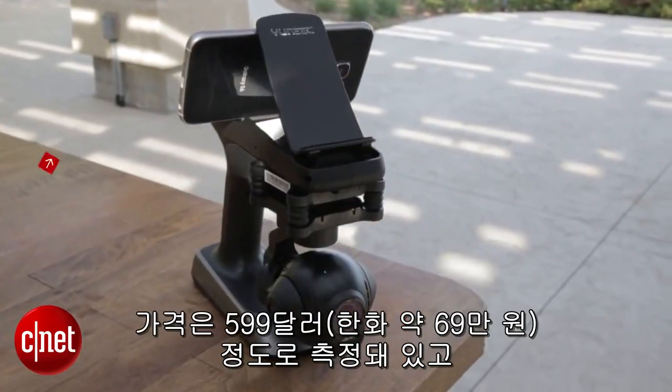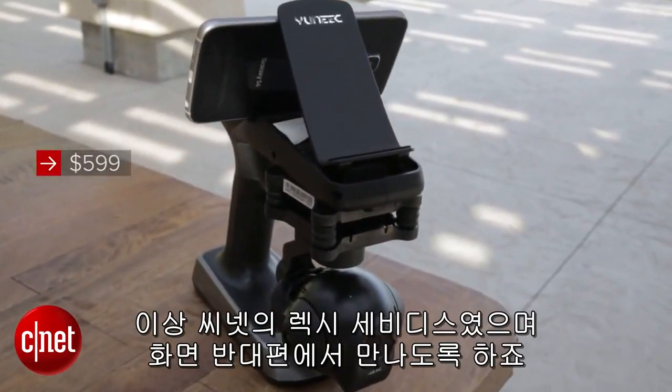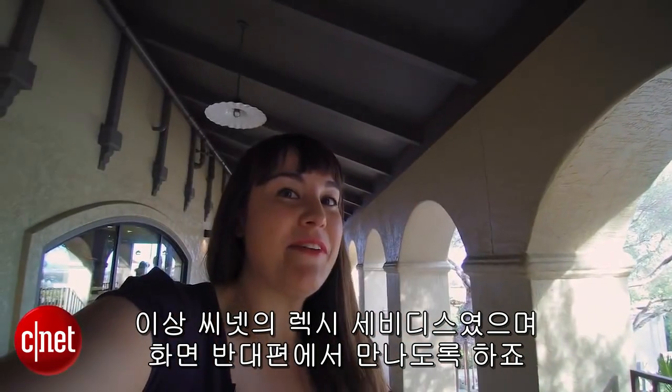This is going to run around $599. I'm Lexi Savides for CNET — I'll see you on the selfie side.